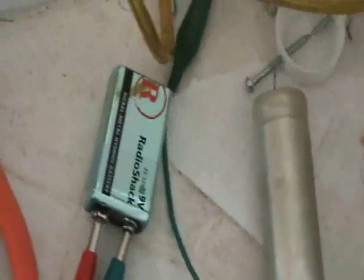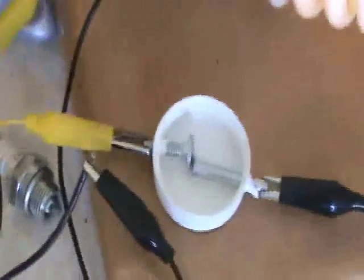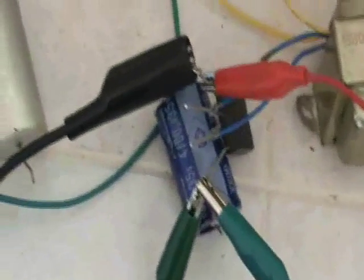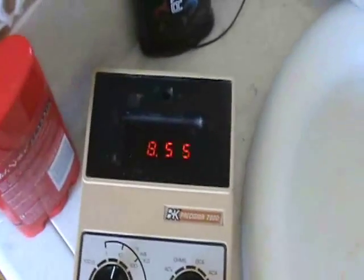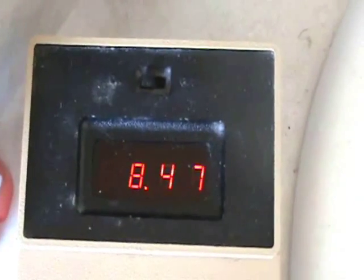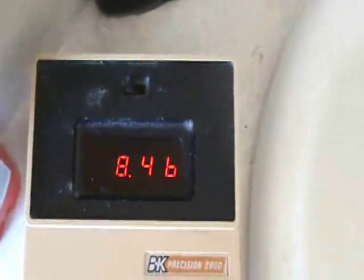The hope was that it would charge this battery. Without the spark gap I was seeing a very small current flow and the battery would come up in voltage slowly. With the spark gap running, the multimeter is showing the voltage jumping around quite a bit — it was going up to around nine volts.